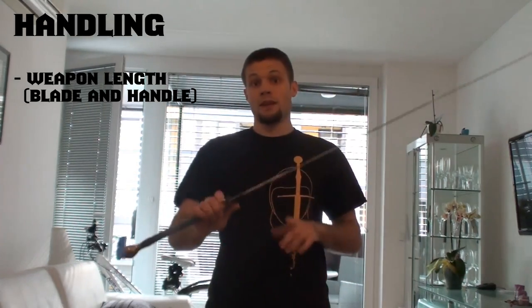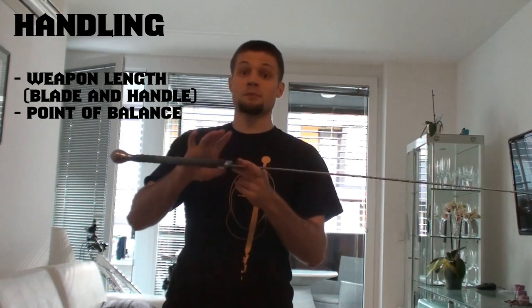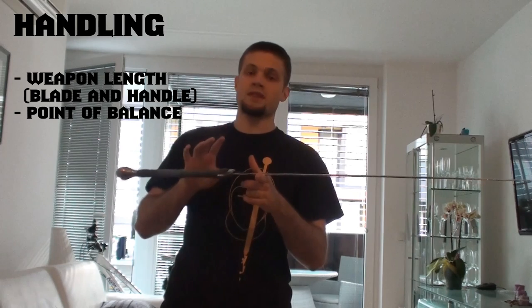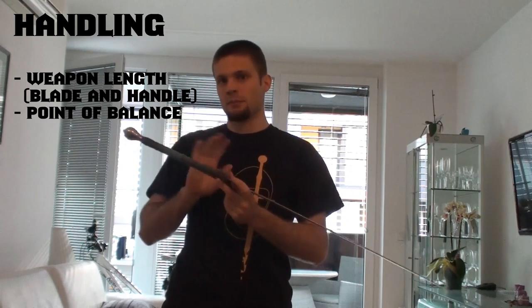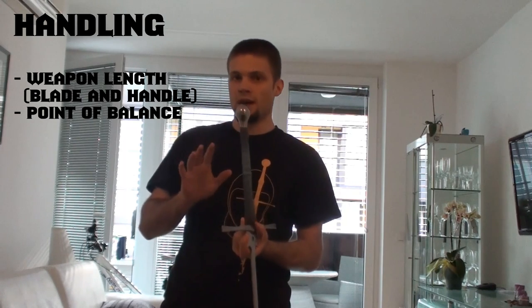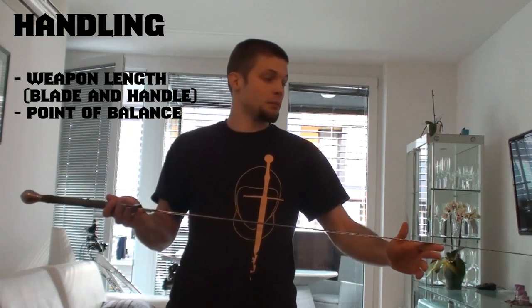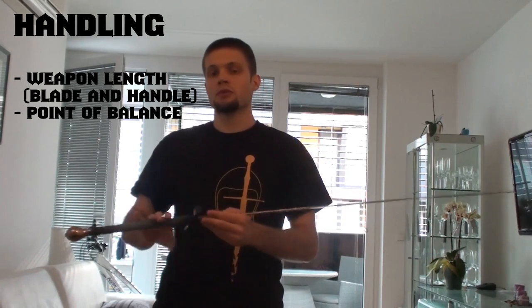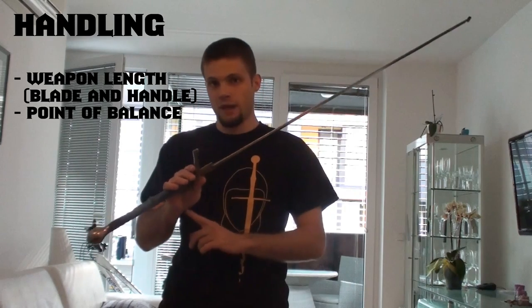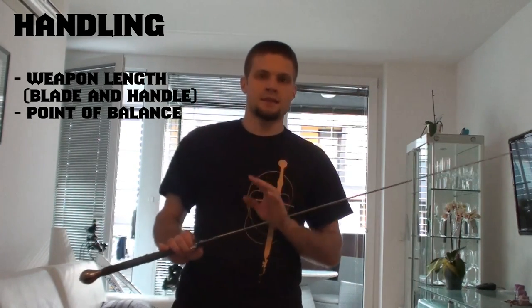The next thing to know is the point of balance. Most practice swords have it at around 7 or 8cm, which is great. I think the acceptable range is about between 5 and 9. If it's further down the blade, it'll be very hard hitting and most of the impact will go to your wrist, which is bad. So about 5 to 9 is still okay.